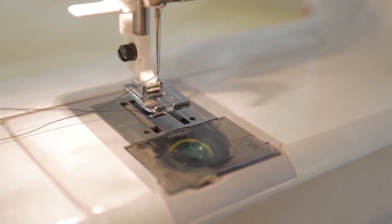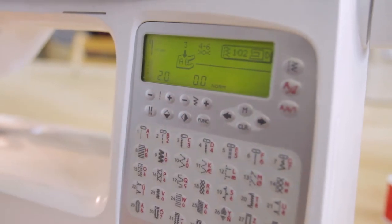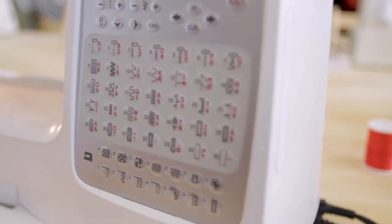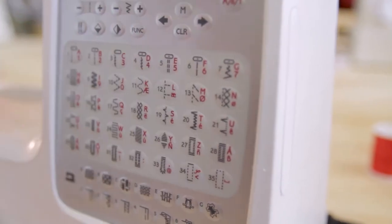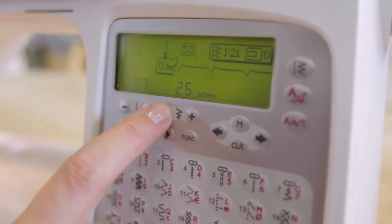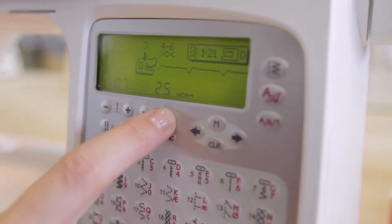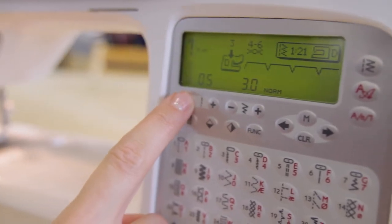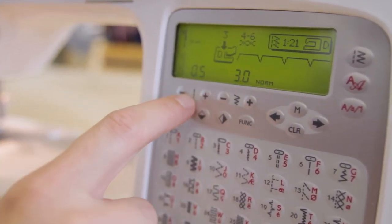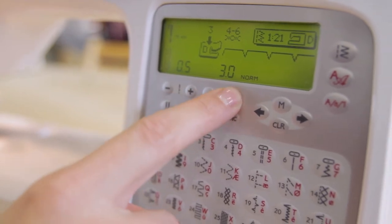Next, set up your stitch. Currently we have a straight stitch, so we're going to hit number 21, which is the blind hem stitch — you can see it change in the panel. You can also adjust stitch length and width with the two buttons. I'm going to set the length to 0.5 and the width to 3.5. Always test out your stitch length and width first, as you may need to adjust depending on how thick the fabric is.